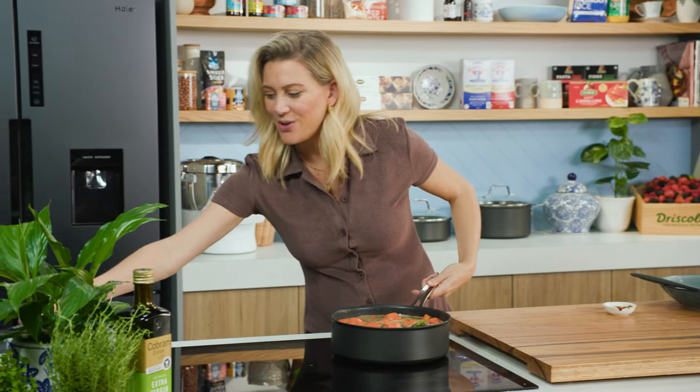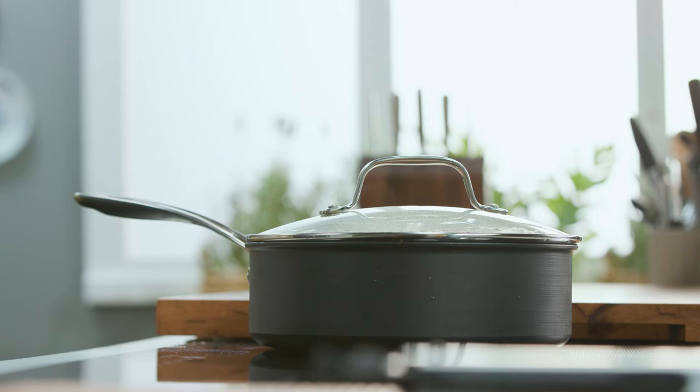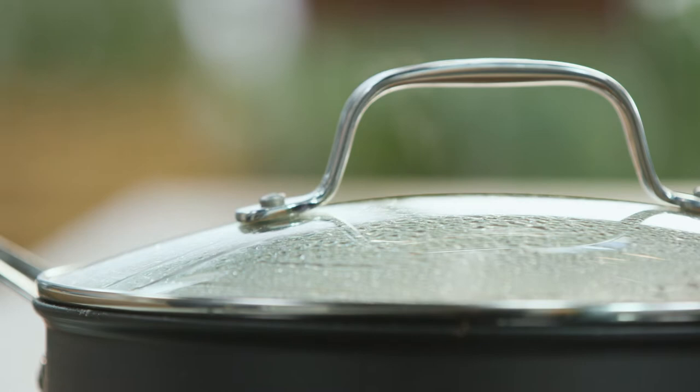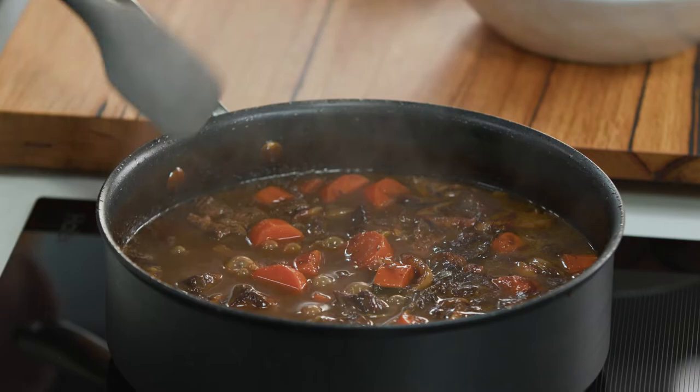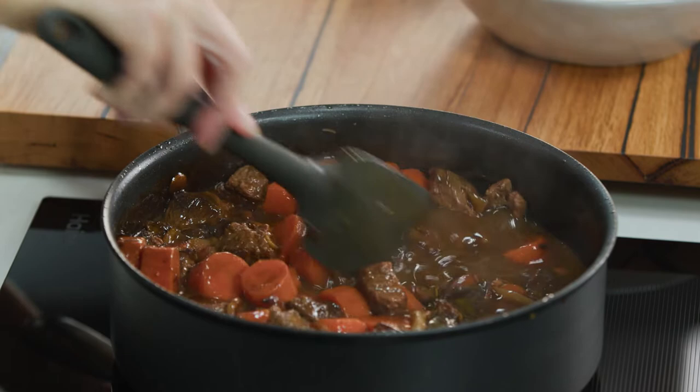The lid goes on and I'll turn this down to a low heat. Now this cooks until the meat is super tender and we've got a lovely glossy gravy. Oh, it smells so good in here! Have a look at this stew — it's glossy, it's thick, and most importantly our kangaroo is super tender.